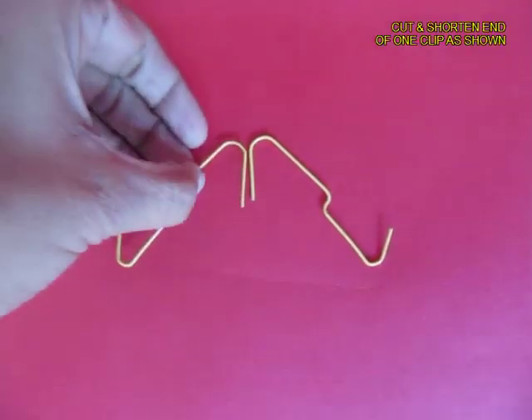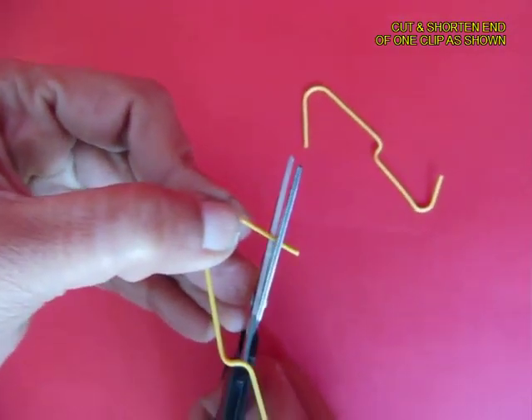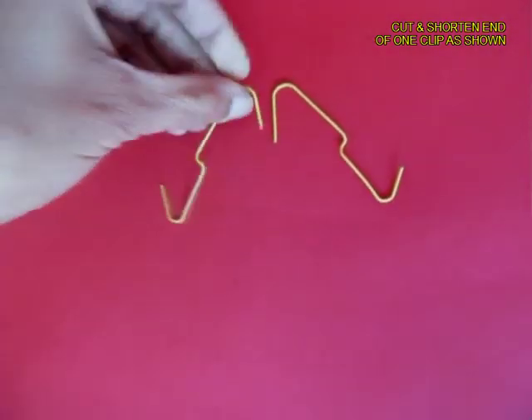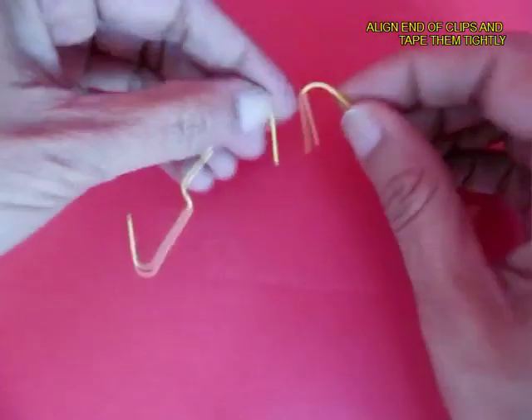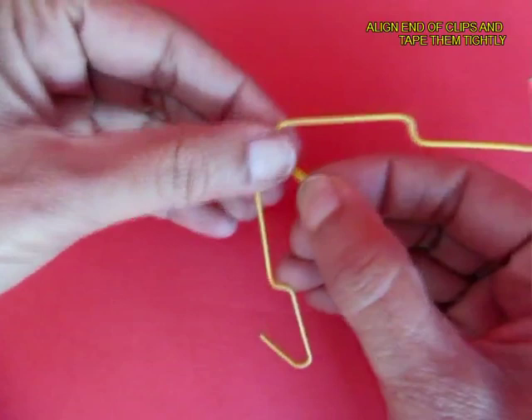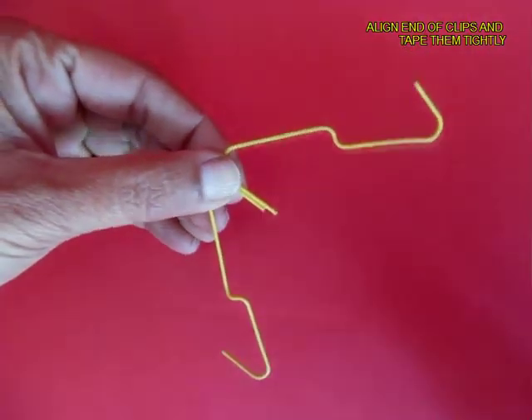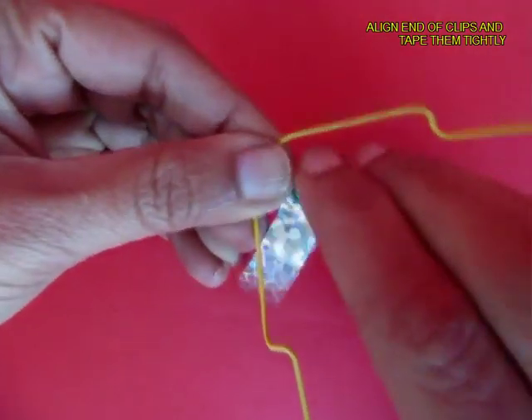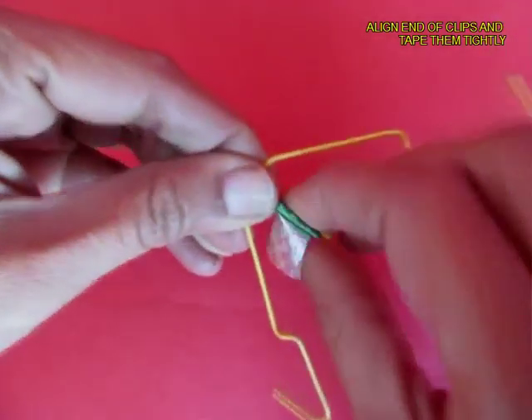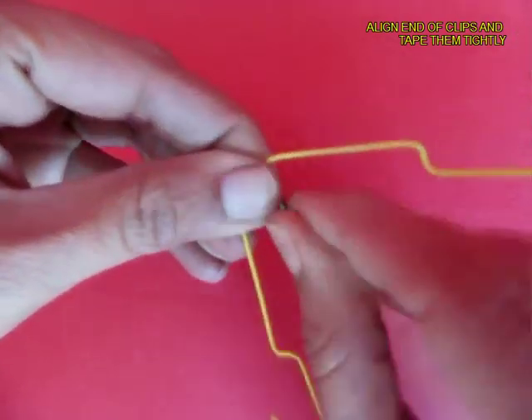Take the left paper clip and cut a little bit of its end. Now hold these two paper clips symmetrically and tape them very tightly. You will notice that there is only one pin jutting out, and this will become the pivot point.